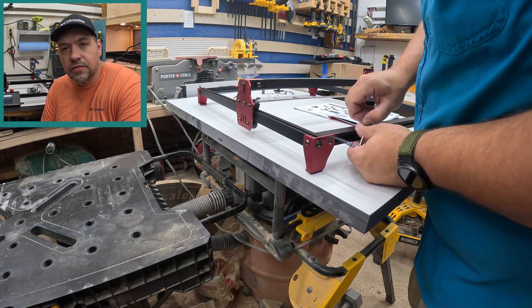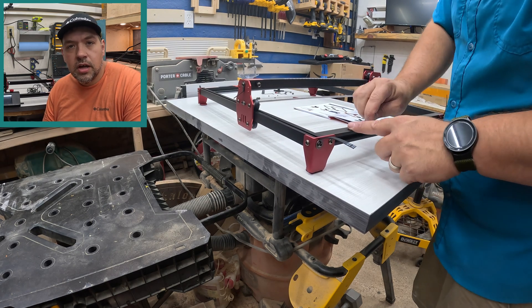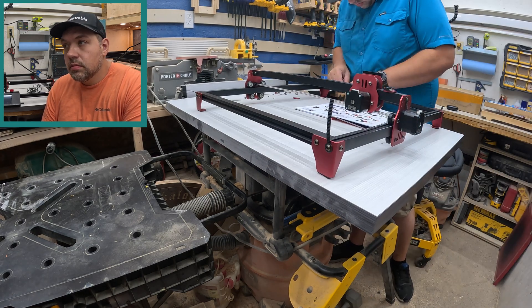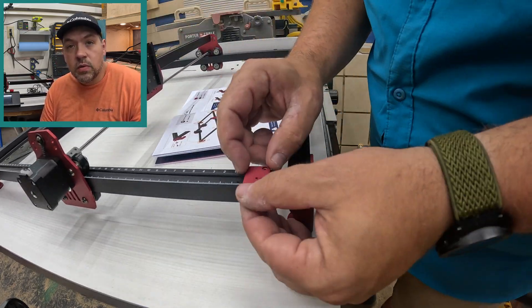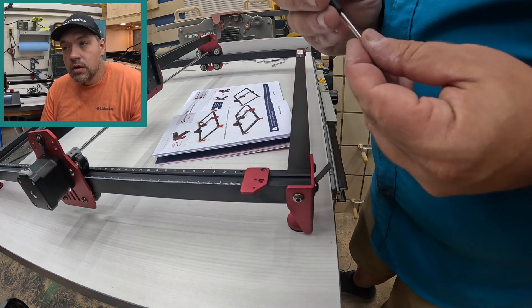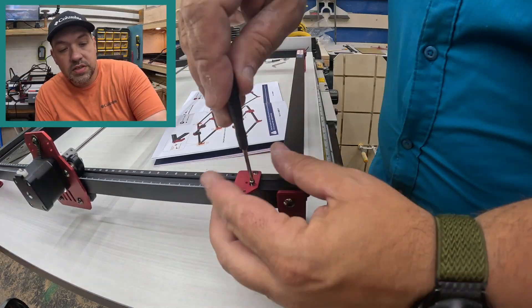Instead of marking out different boards, if you got a different size board you can just type it in and the machine can place all the holes for you. We use LightBurn, which is very popular software, but you don't have to — they have their own software you can use, or even the app on the phone, which I just started looking into and it looks pretty promising.